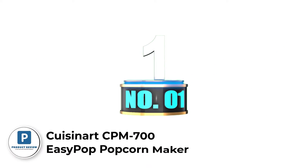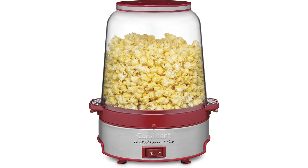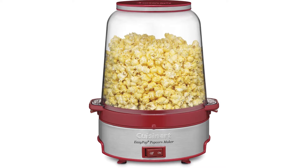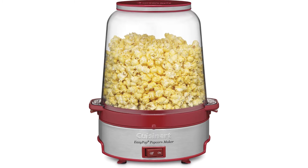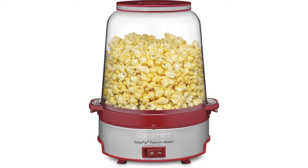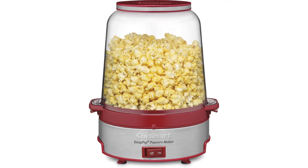Number 1: Cuisinart CPM-700 Easy Pop Popcorn Maker. About this item: popping bowl with built-in ventilation and bowl cover, motorized stirring arm for even mixing, brushed stainless steel base with embossed logo with on/off switch, removable non-stick aluminum cooking plate, pops up to 16 cups of popcorn, non-slip feet with cord storage, and a limited 3-year warranty.